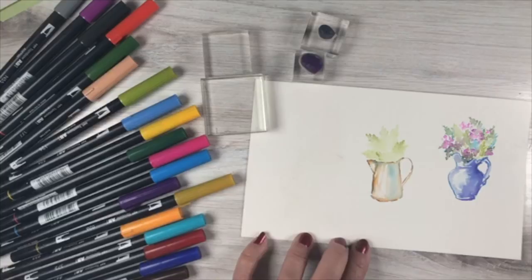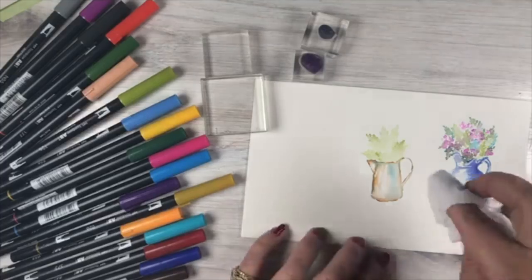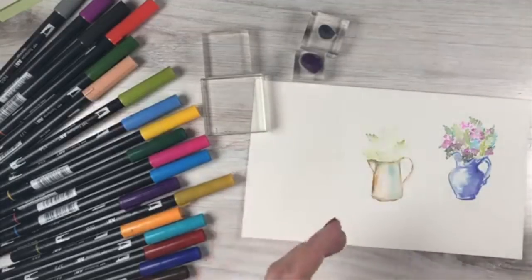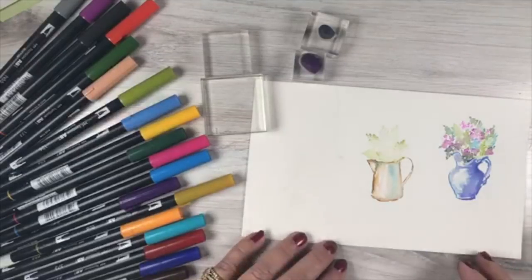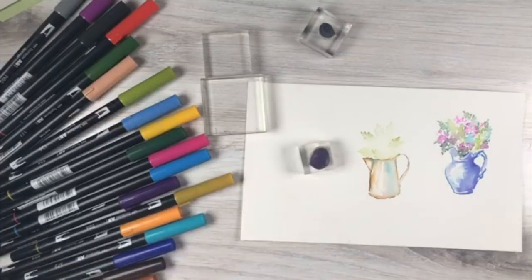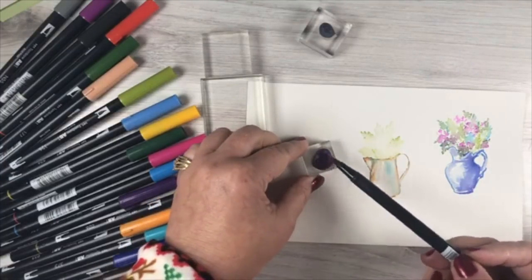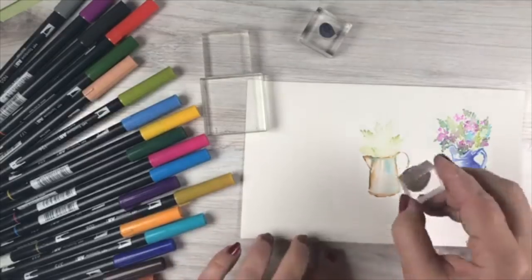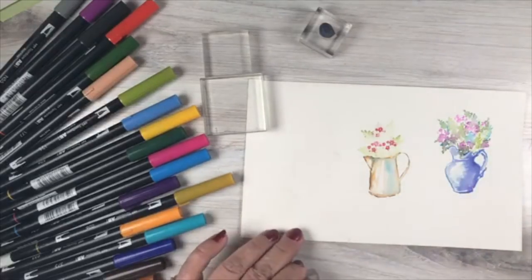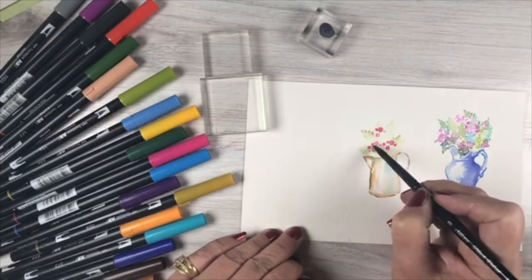That gives me a base to start from. Bonnie would approach it differently, but I like having that base of green so the greens create that puffiness, then I insert the flowers into it. I dabbed off excess water because I put so much down — I want some dampness there but not too much. If you want really hard edges, let the first color dry. If you want blending, stamp into paper that's a little bit wet.